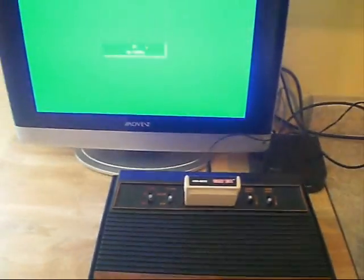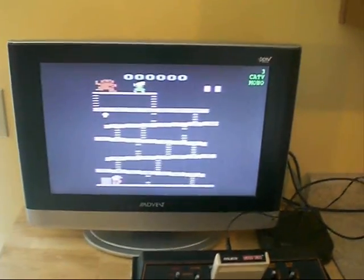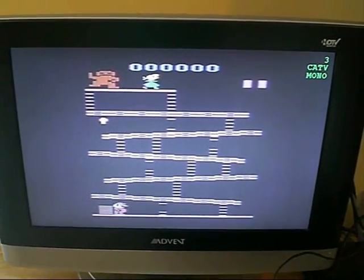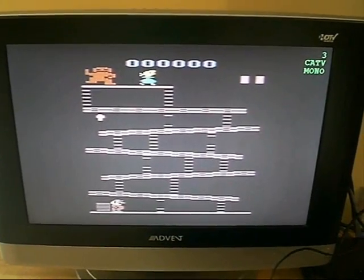I will admit I did switch it on a second ago, so I know what's going to happen. There you go — we got Donkey Kong playing. You can tell it's through the RF cable, or in this case a coaxial cable, which is essentially the same thing.